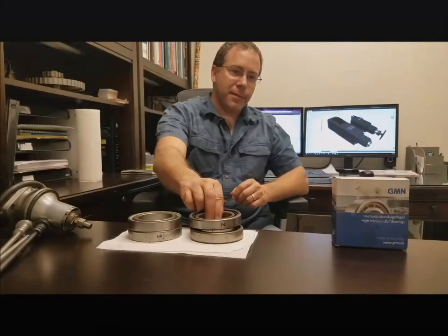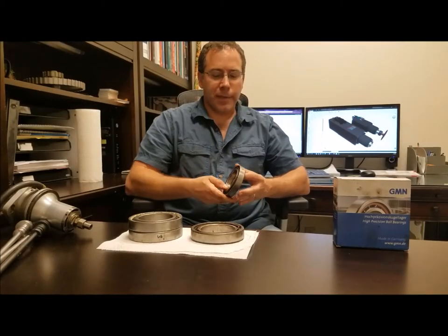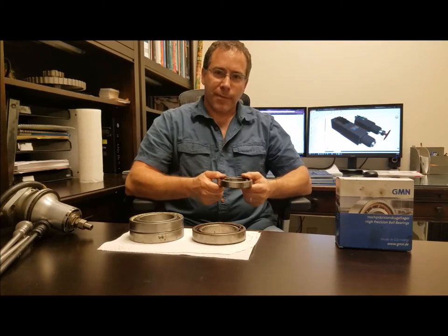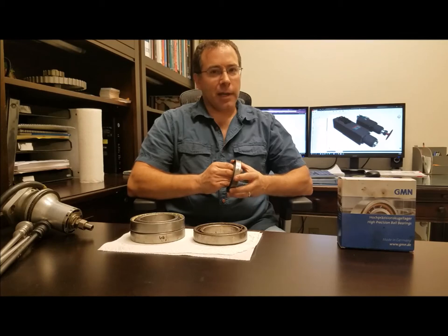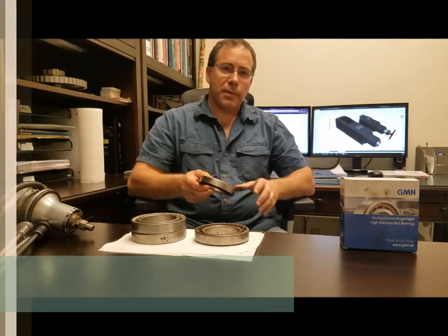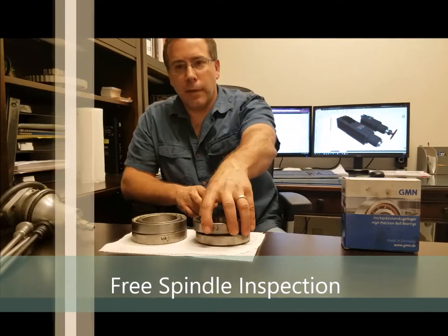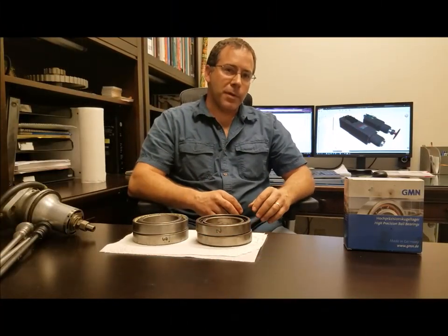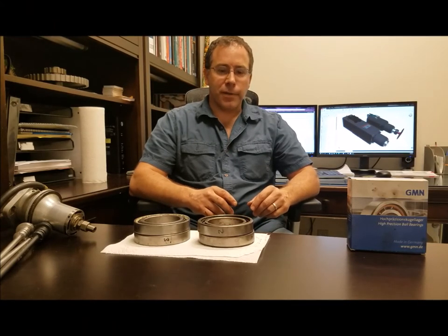Once your spindle starts to sound different, once it's running hotter, and you start to see more chatter marks on your work, it's not going to be long before you're going to have to have your spindle repaired. What we do here is we offer free inspection — we look at the bearings, inspect the bearings, check clamp force, check runout in the taper, and in relation to the bearing journals.